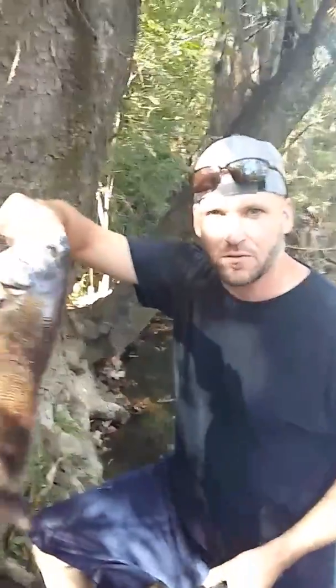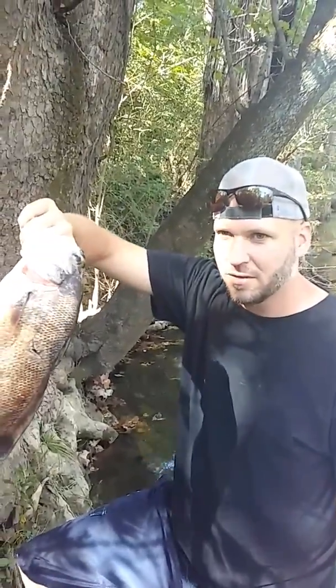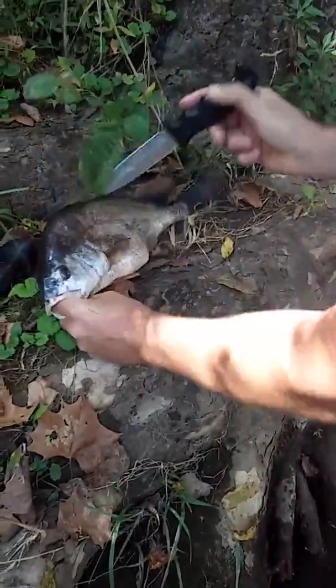I'm going to show you how to get the rocks or pearls, ivory, out of this freshwater drum, slash buffalo, slash sheephead, slash growler, whatever you want to call them. I'll show you what we do with these to make a necklace or some kind of jewelry, earrings, whatever.